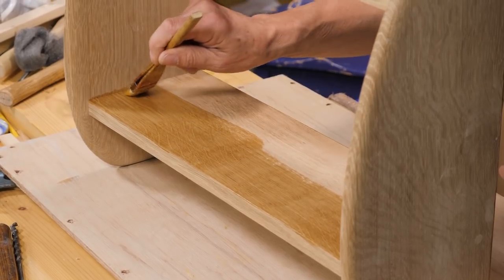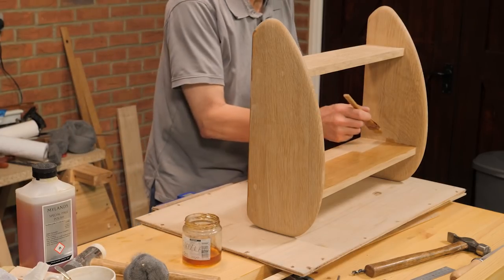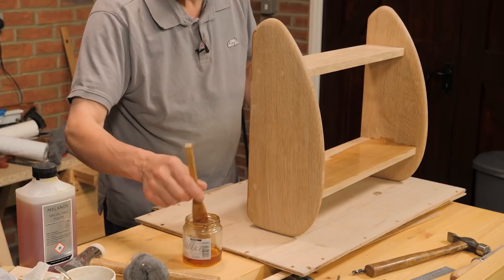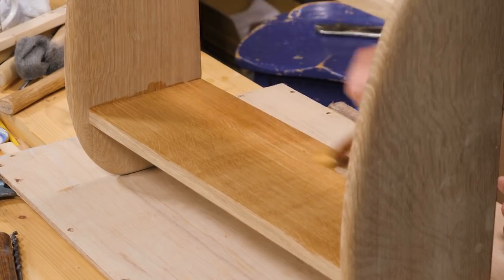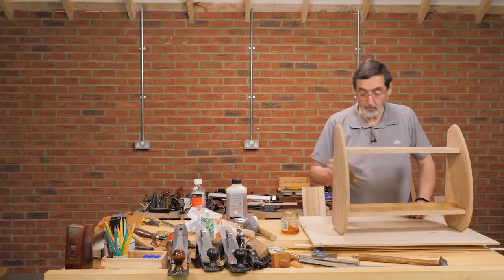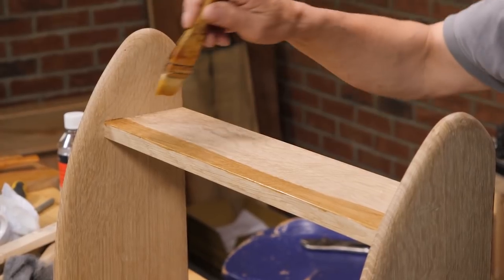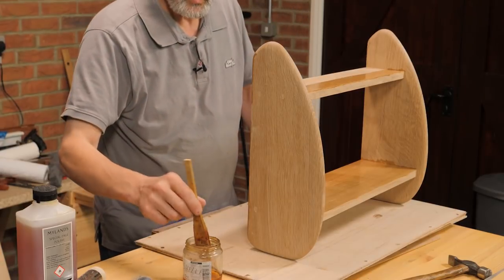Dab onto the side of the jar. When you dab that brush onto the side, what you're doing is pushing the finish into the brush rather than scraping it on the rim. See how fast this goes on — this is the speed that we put every coat on. We put them on the same way. This first coat just gets soaked in so quickly.